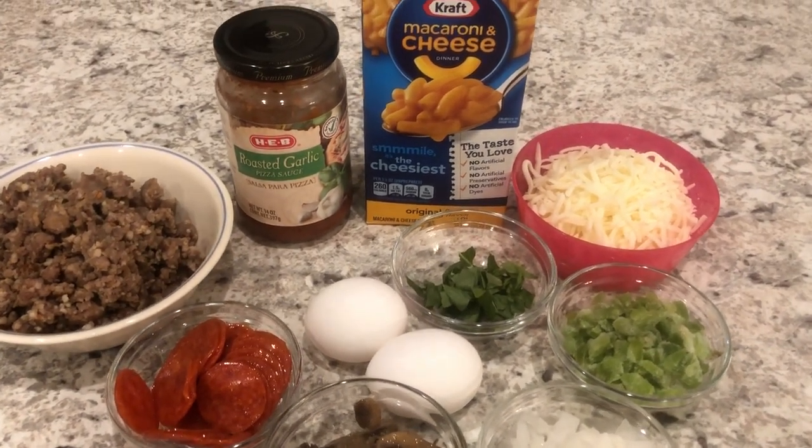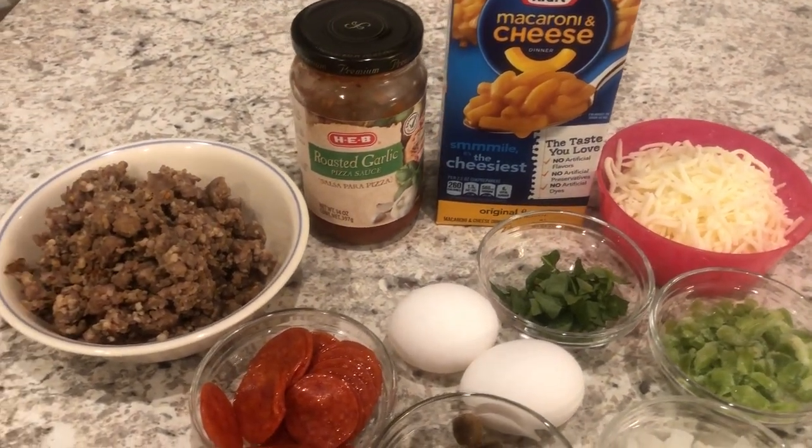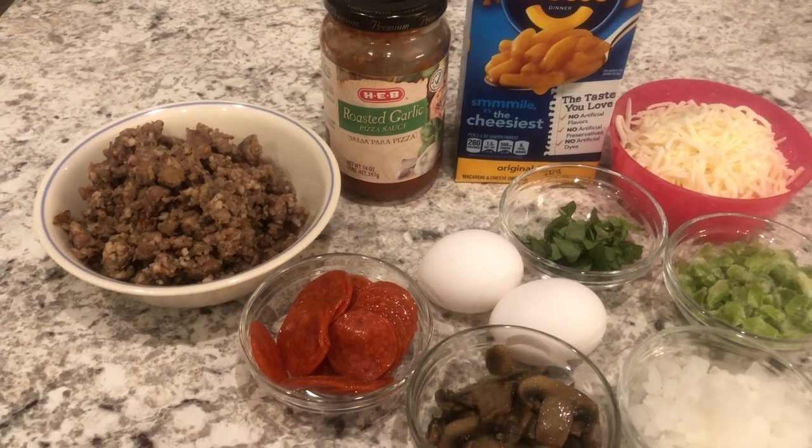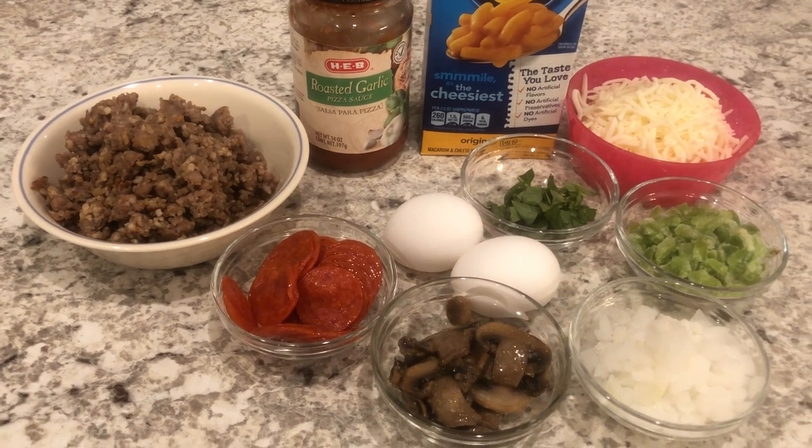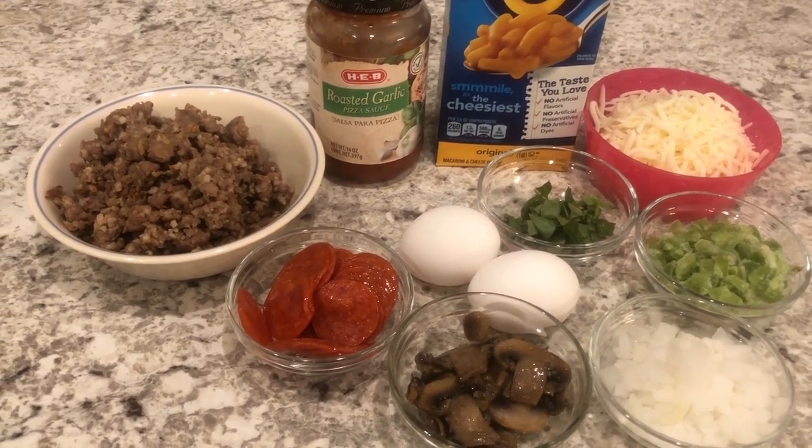Hey guys, welcome back to our channel. My name is Andrea with Foodimentary Adventures in Food and I am here today to share a recipe for macaroni and cheese crust pizza. So let me show you what you're going to need.